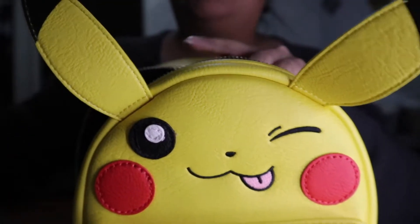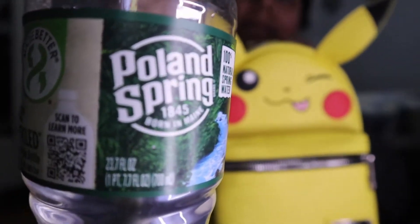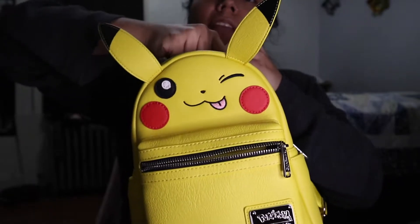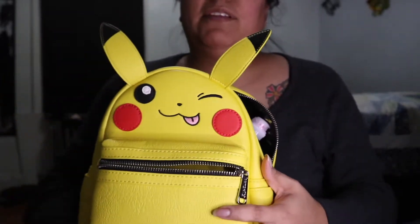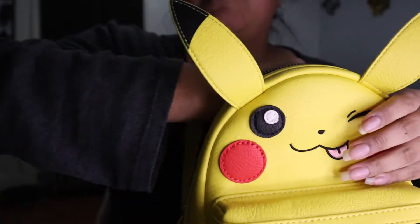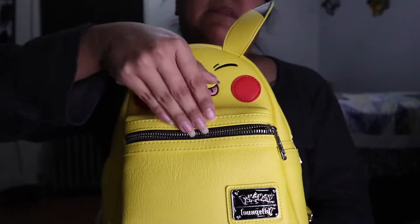This is my water bottle — it's a big water bottle — and putting it inside, it's not popping out or sticking out anywhere. It fits perfectly standing up. To give you a quick reference on how big it is inside, it's very roomy, and of course we have a small pocket in the front.